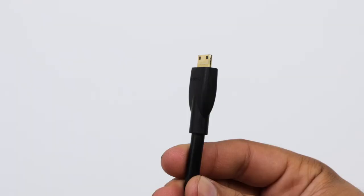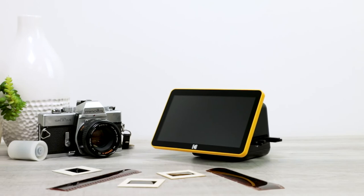You can even display these loving photos on the TV for all to see with the HDMI cable. Take a digital stroll down memory lane with the Kodak Slide & Scan Digital Film Scanner 7-Inch Max.